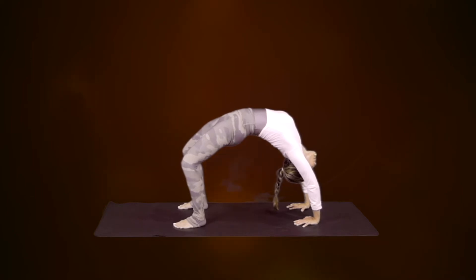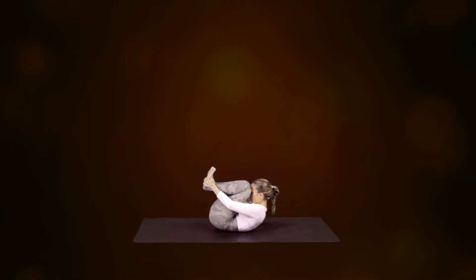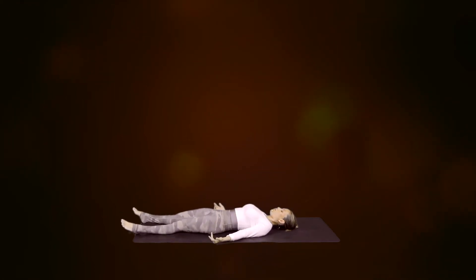Really engage your quadriceps, exhale, twist, release. Shavasana — Corpse Pose.